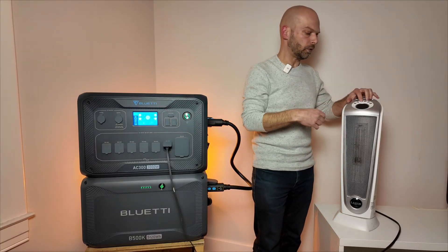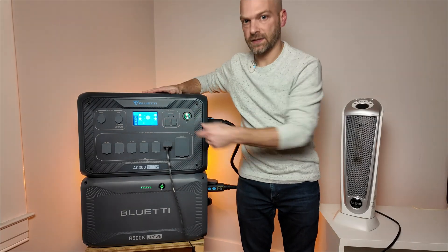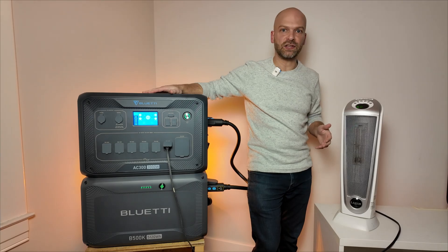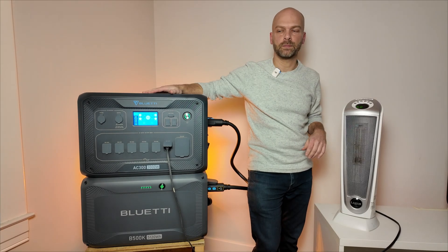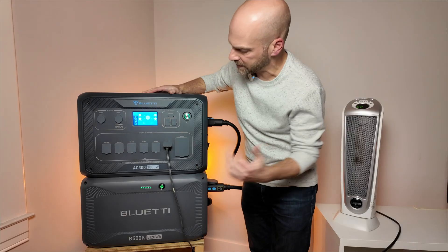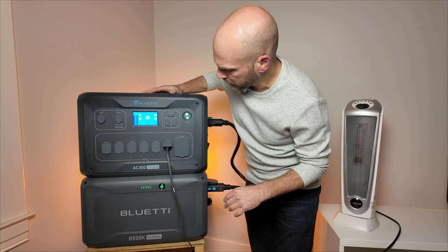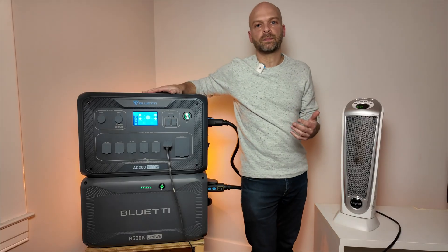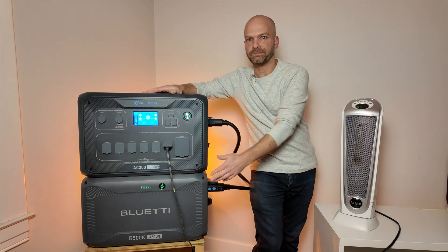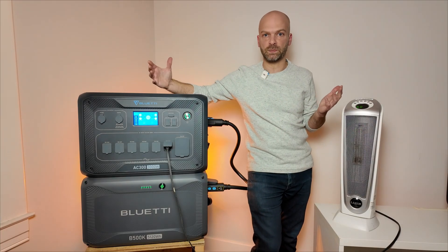We've got the space heater plugged in. Got to turn on the AC output. AC output is on. Space heater beeped — it's connected. Space heater's running, and it looks like it's pulling about 550 watts right now. As it warms up, it's going to pull about 900 to 1,000 watts. We're already up to 845 watts. Running the AC300 off of the B500K is a simple process, and connecting devices to it is the same as it was if you had a B300 series battery connected.